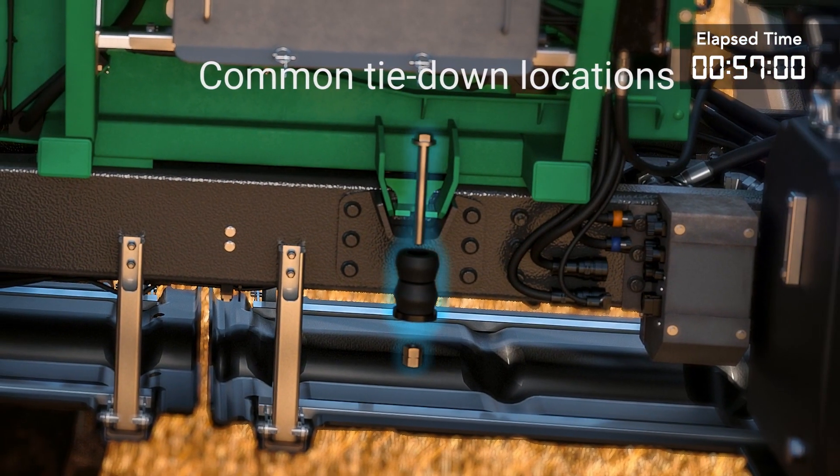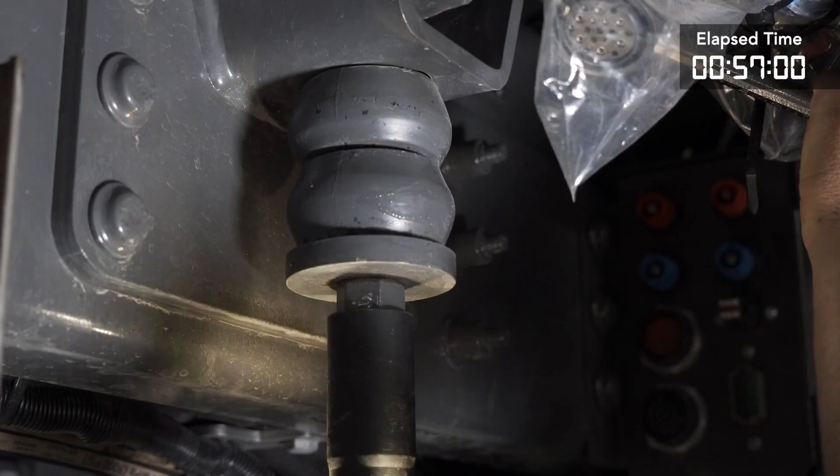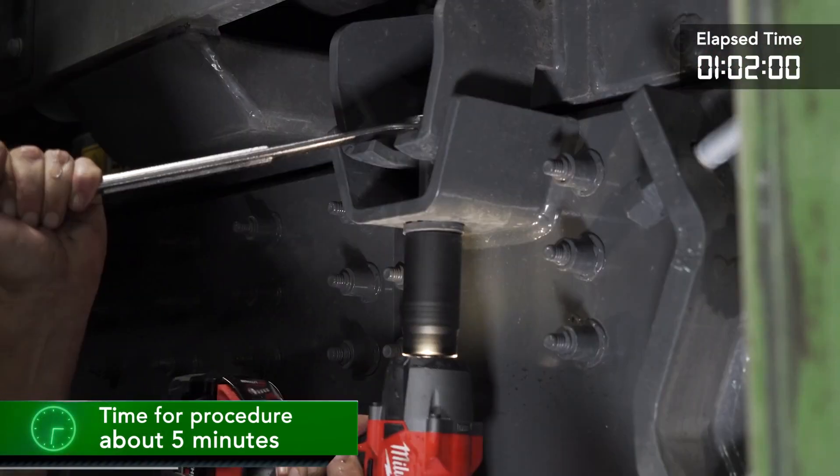There are a total of eight mounts that attach the liquid system to the chassis — two on each side and four at the rear boom frame. We will go and loosen and remove the mounts.